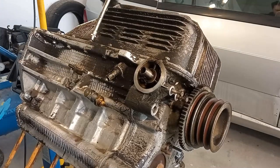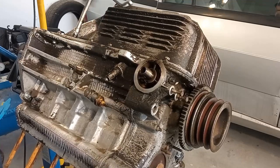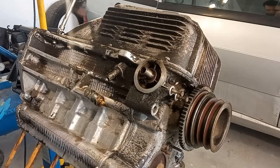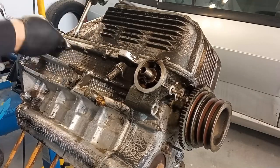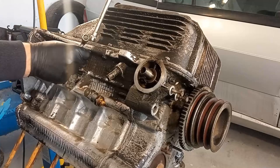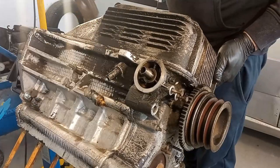On my Alfa 75, the bolt near the oil filter was really difficult to remove — it was stuck. I had to play with tightening, loosening, tightening, loosening, and eventually I did end up freeing it.